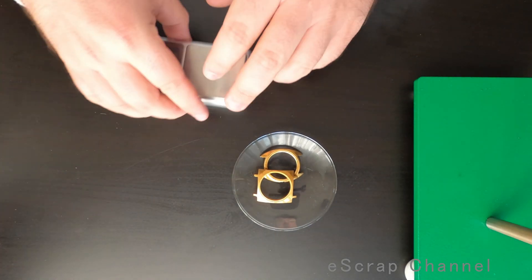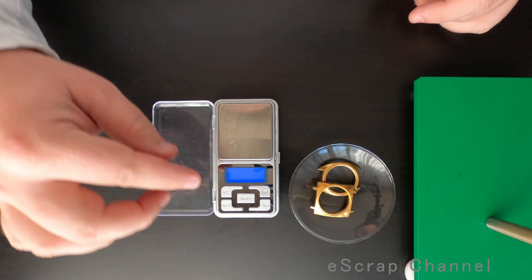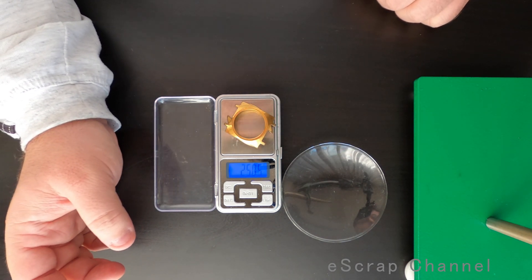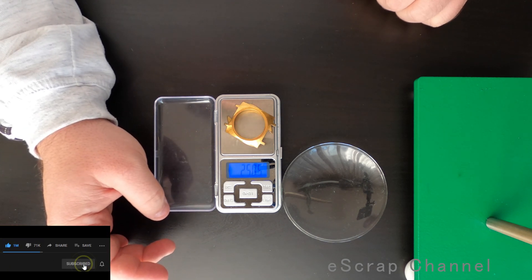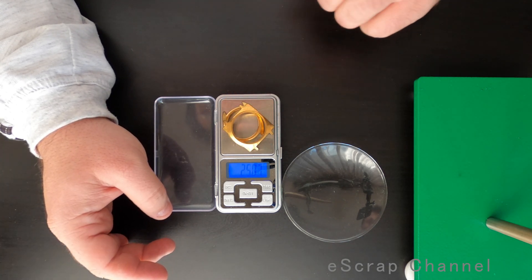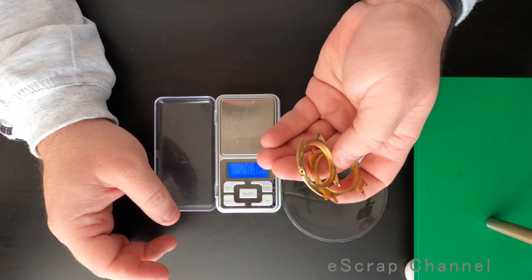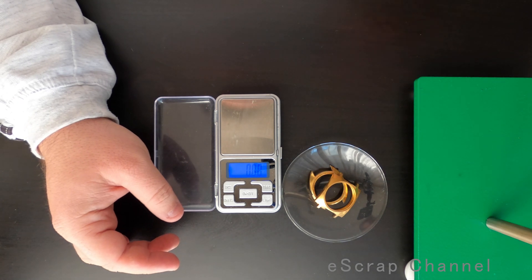What is the first thing to do? I have to calculate how much acid I need to get rid of the base metal. Let me start the scale and check the weight of these two. So it's correct to say 25 grams. If this is 25 grams, this means that I will need about 75 milliliters of nitric acid at 60% to dissolve the base metal. 75 milliliters. Let's go to the lab now.